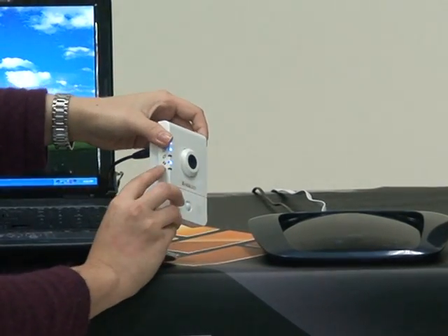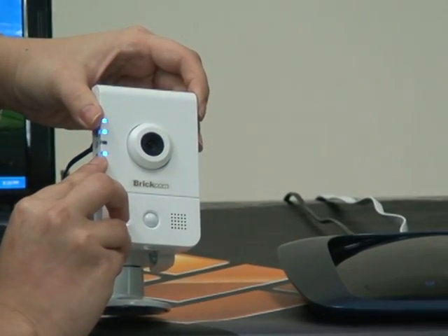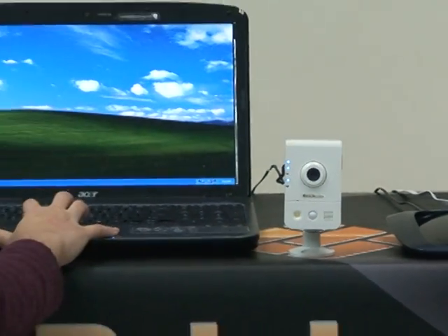Here, you can see the WPS LED. When it turns blue, it means the camera is already connected to the access point. And then you can have live view.